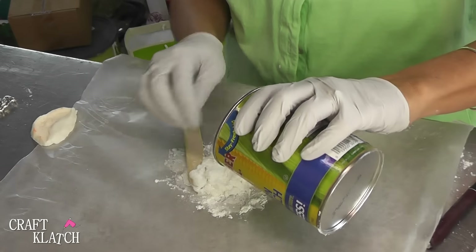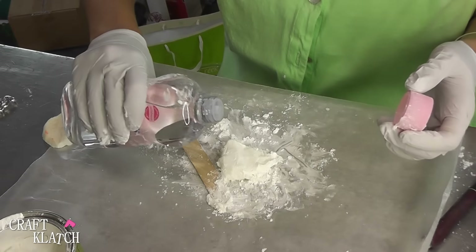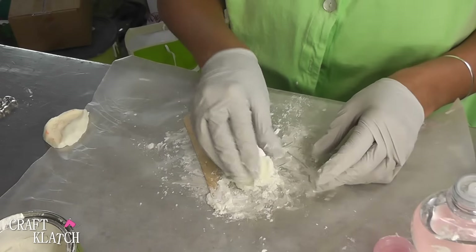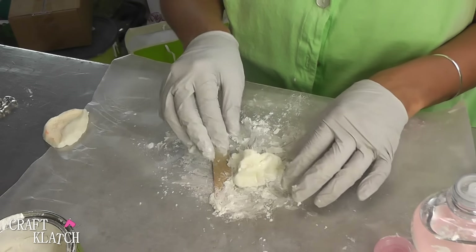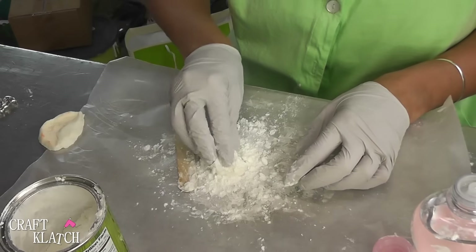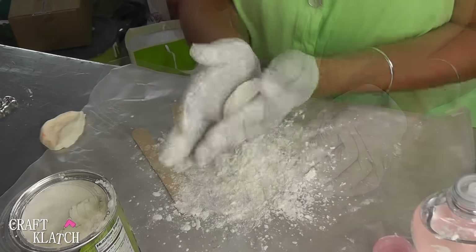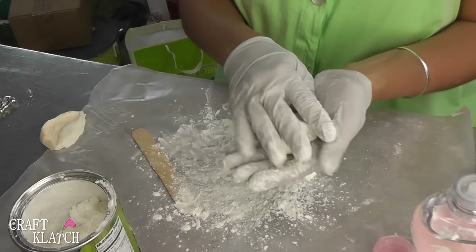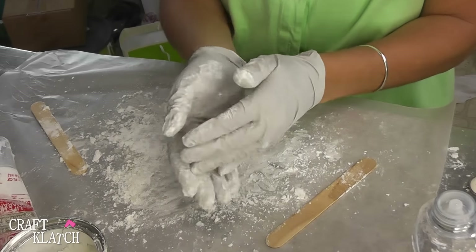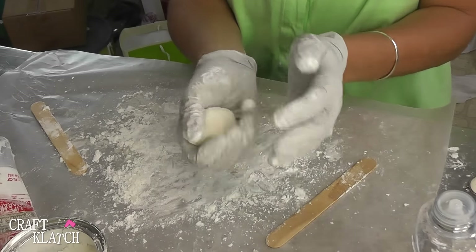Once I get that mostly mixed in, I'm going to add some more. I'm going to add just a squirt of the baby oil and work that into it as well. That kind of makes it a little bit sticky again for whatever reason. Then I'm going to add just a little more cornstarch — mix it in — and then it starts to keep shape, and that's what you're looking for. I didn't use any measurements; I just went until it stopped absorbing the cornstarch, then you know it's done. When it's not sticking to your hands anymore, it's done.